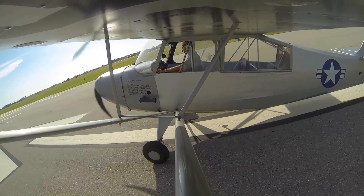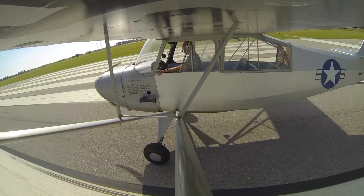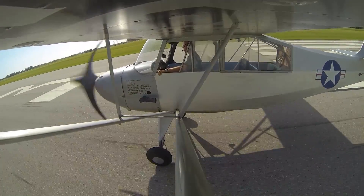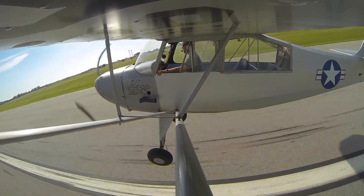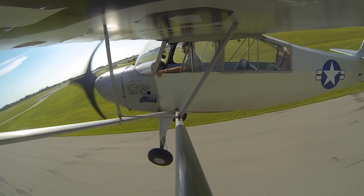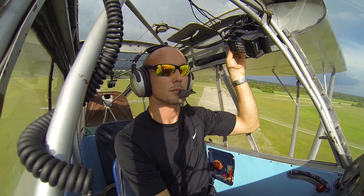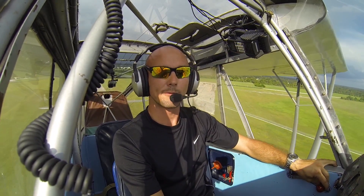I'm going to go ahead and add full power here. As I add full power, I push forward on the stick and get the tail up right away. As the tail comes up, the airplane wants to go left — I counteract with right rudder. There's airspeed, and I'm off. So it happens very quickly, and we're just climbing out at 55 to 60.